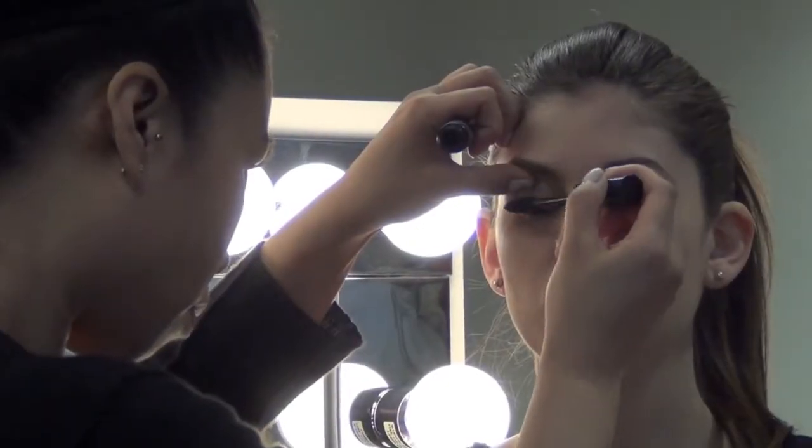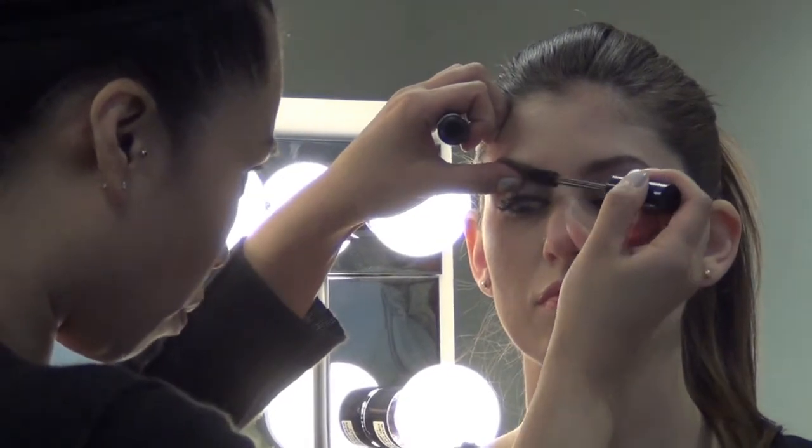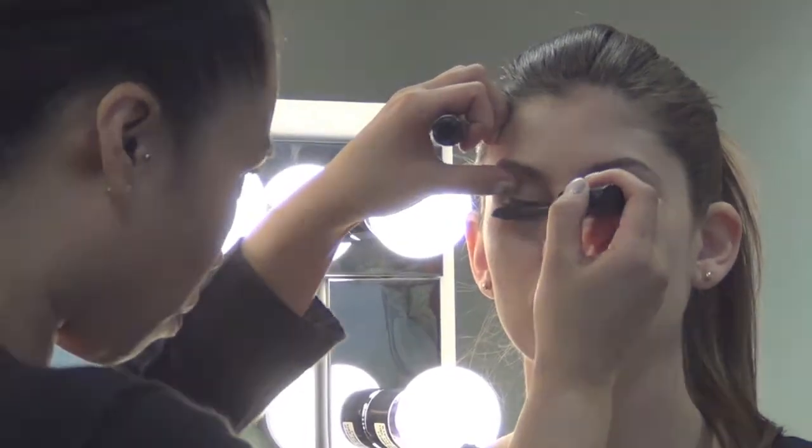To finish off this look and really pump up the volume, use Cargo Texas Lash Mascara and apply two to three coats.